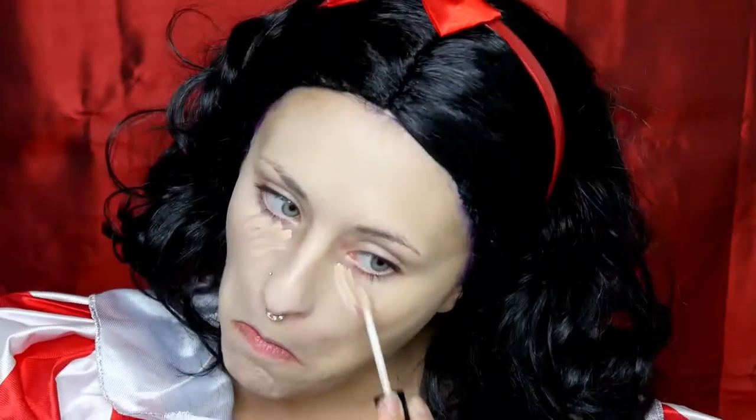Dann mixe ich ein bisschen was von meinem Marron Clown White Make-up mit da rein. Jetzt conceale ich meine T-Zone mit meinem NYX HD Studio Photogenic Concealer. Und jetzt sette ich das Ganze mit meinem Make-up Factory Fixing Powder.